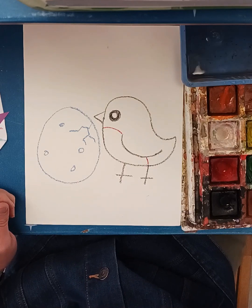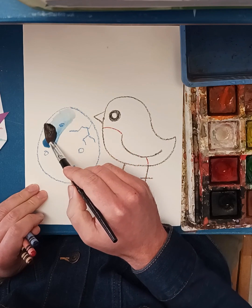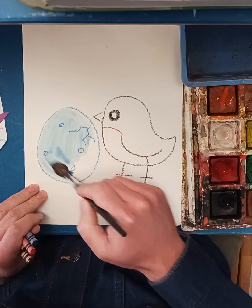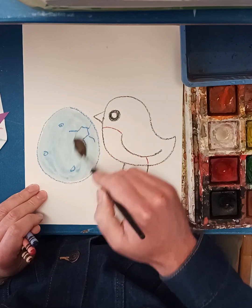I'll start with the blue, get a little blue on my brush, and go ahead and fill in that robin egg. That looks pretty good.